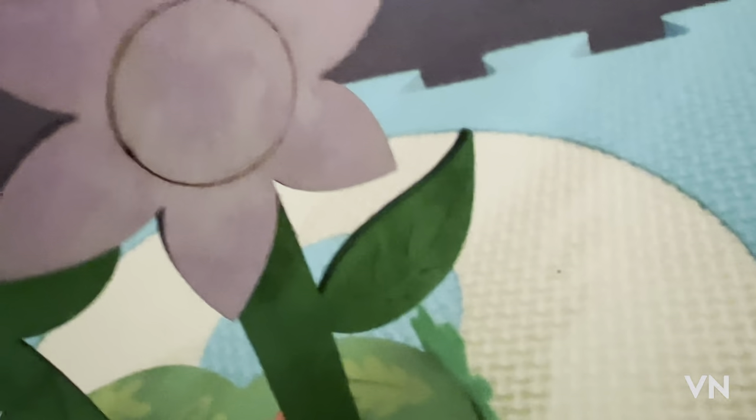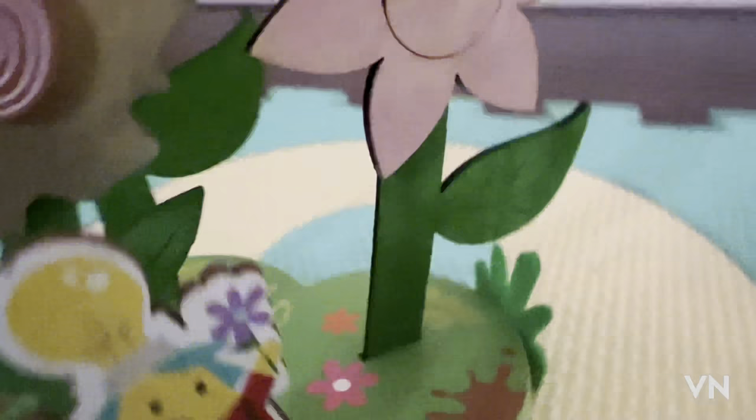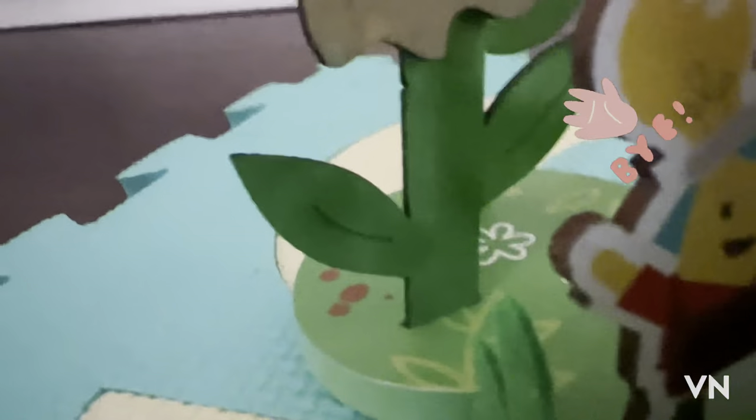Bye guys! Hope you have an awesome day. Hope you guys enjoy, and maybe you can get your own craft like this. Bye, and I'll see you on the next video!